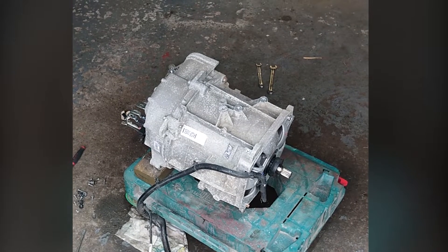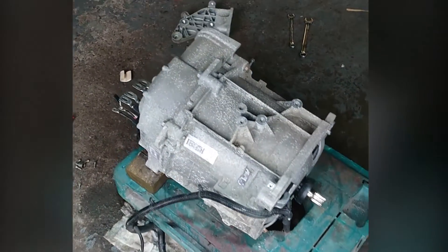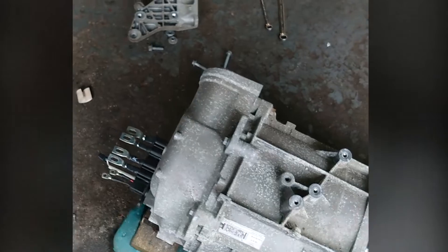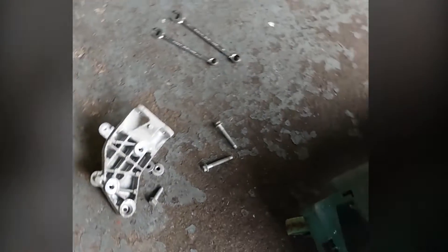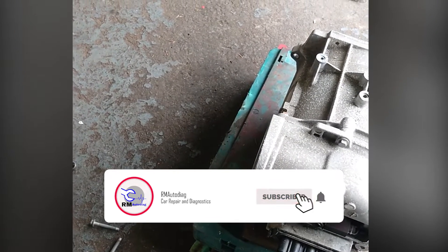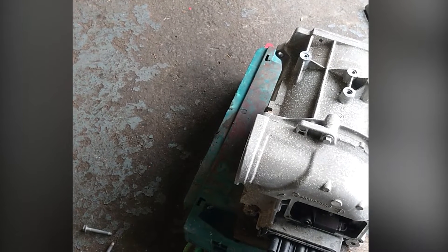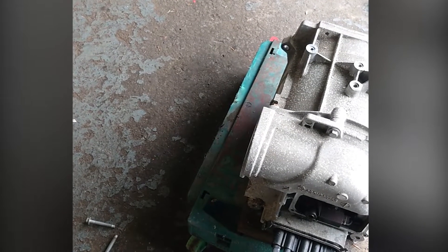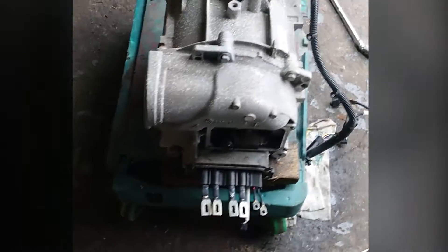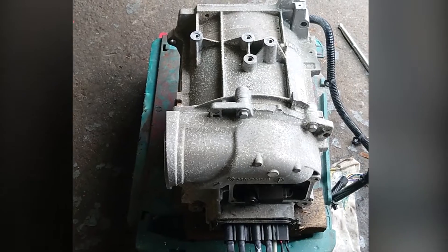Hey everybody, it's Richard Aramort with Diag, and today we've got something a little bit unusual. I've had to take the whole motor out of a Renault Zoe here — a 65 plate, 90 horsepower one. What we've got is codes for the excitation module: a P0820 and P0821 for the excitation on the motor.